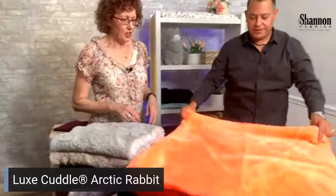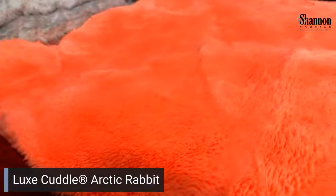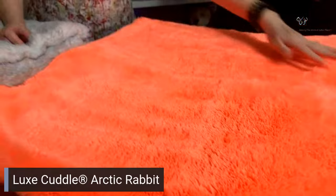This next color is called Sun Kissed. It's officially a neon, but a lighter, paler neon — not as intense as some, but a really cool color. It's been popular, especially with kids, though sometimes it's the big kids who love it the most.